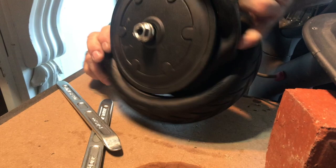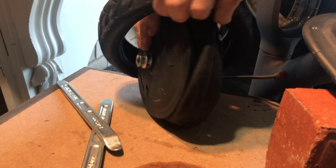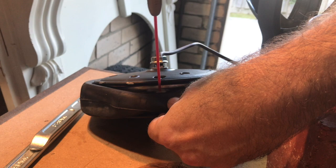Once I popped the rim off, I realized it was actually on the wrong side, but not to worry — it's easy to pop it onto the other side. Tire off, yay! Next challenge: get the tube off the rim. I sprayed the valve seat with some WD-40 to help the valve out. That's when the nightmare began — the valve wouldn't come out.